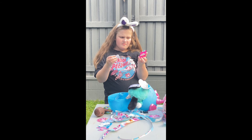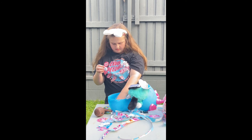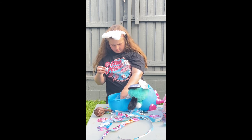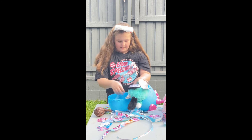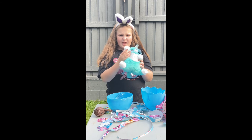Well, boys and girls, you follow the instructions on the card. If you don't want to use your accessories you don't have to — you can keep them nice. But if you want to use them, go ahead. Anyway, we're going to go now — bye everyone, and see you next time. Say goodbye, Peaches! Bye bye!